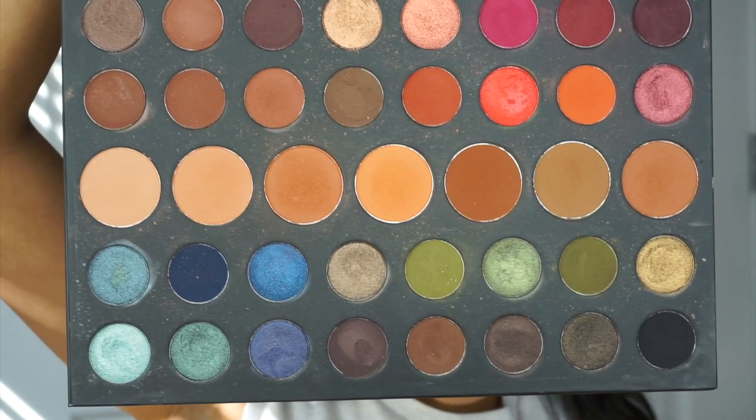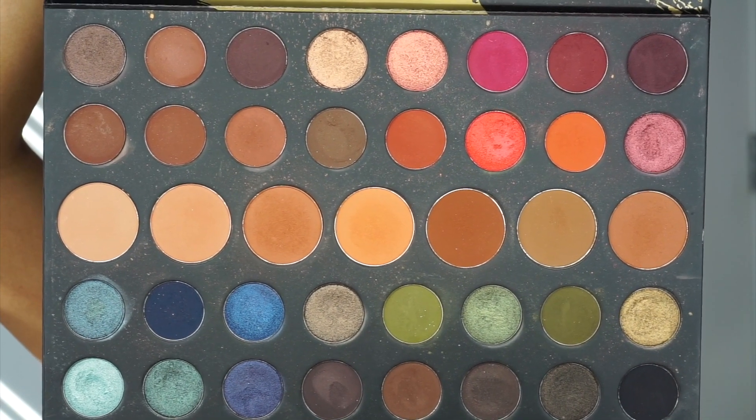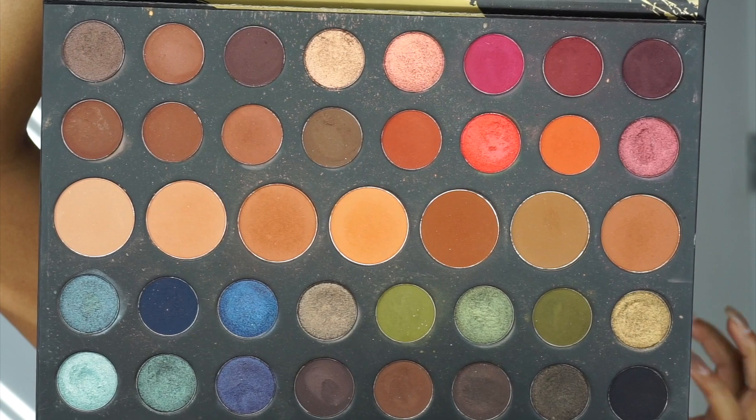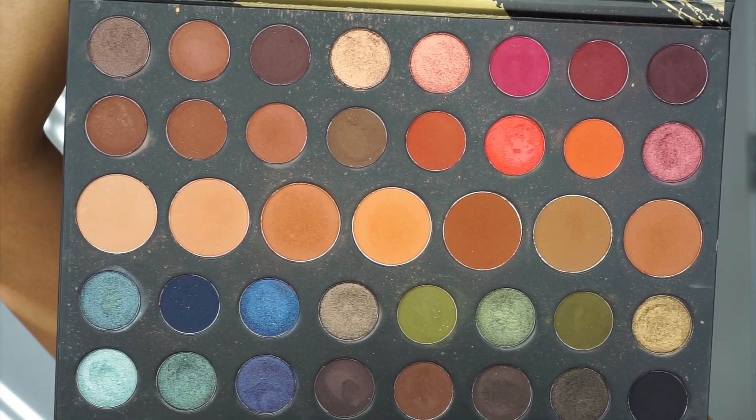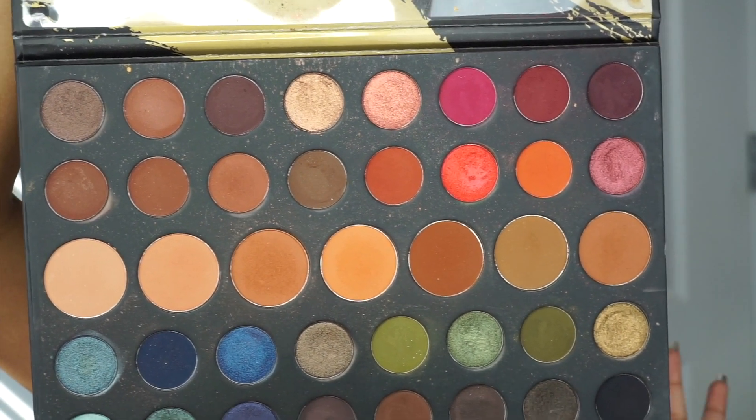My base, foundation, and everything is pretty much done — all I have to do is add bronzer, blush, and highlight. I will be using the Morphe 39A palette. I know I'm late, but I'm using this palette today. It's 39 shades and it is a really pretty palette. What I like about it is that it's very fall/winterish but you can do some spring/summertime things with it. I think that whole row can work as bronzers and contour shades too.